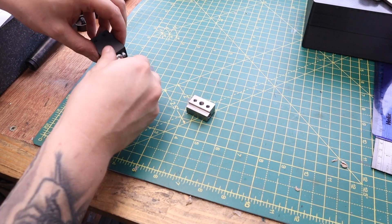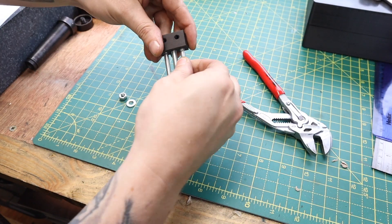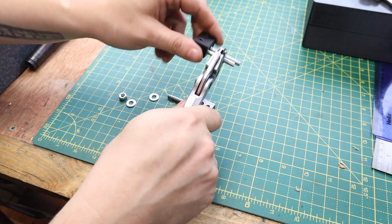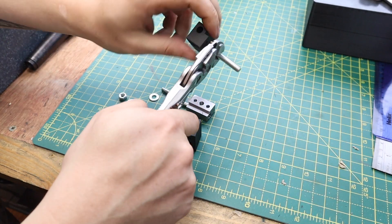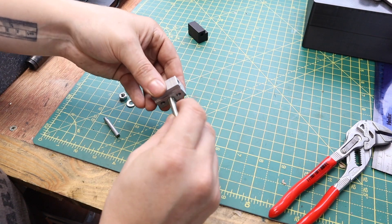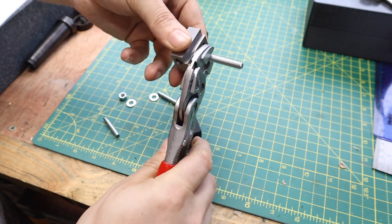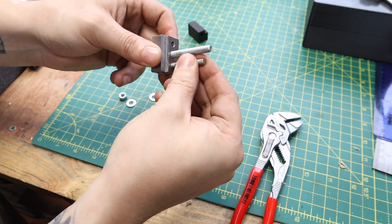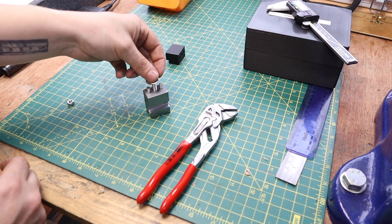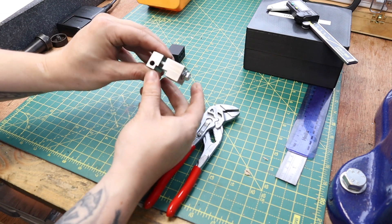With that all done, we can assemble this for the first time and see how it looks. Taking apart the 3D printed prototype, I can reuse all the hardware as it doesn't make sense to make more. A lot of this hardware is just cut-down bolts - some smooth shank, others standard bolts. With it all assembled it seems to fit really nicely and operate really freely.